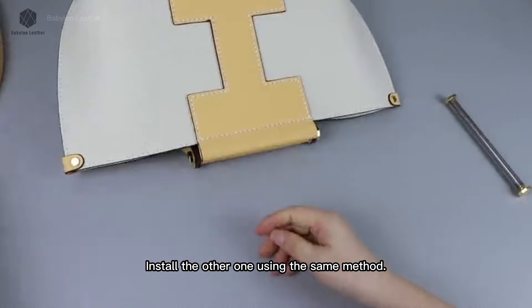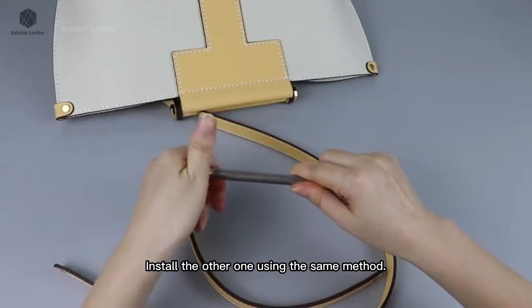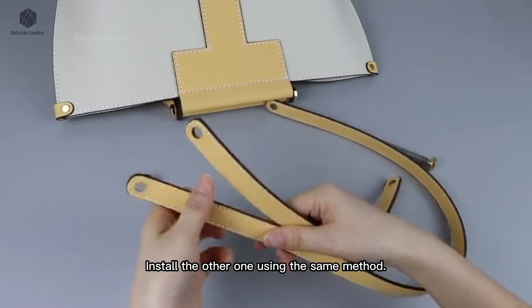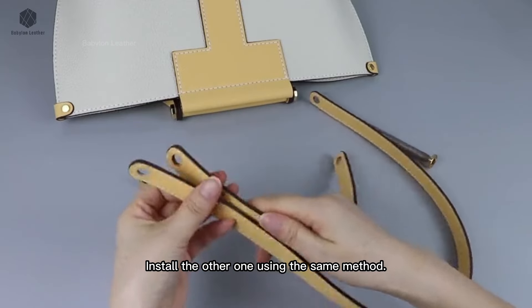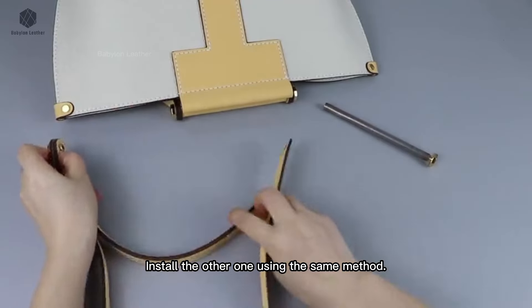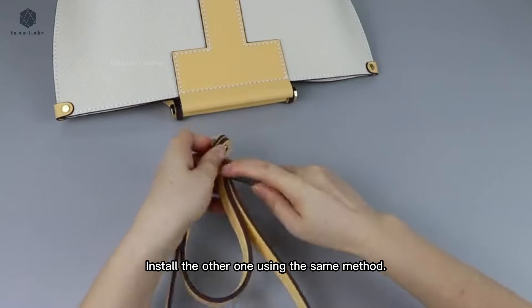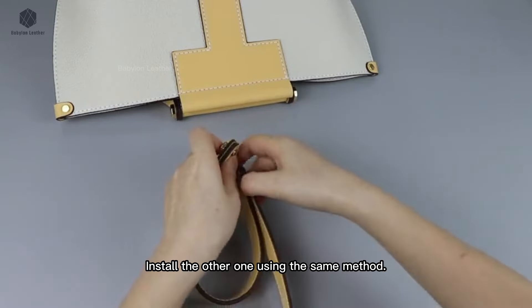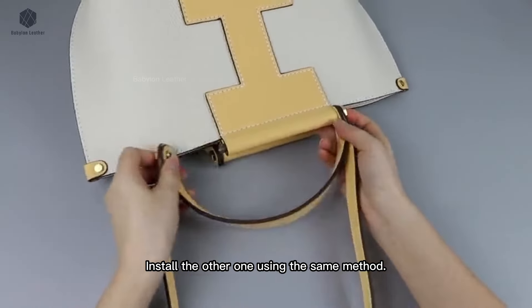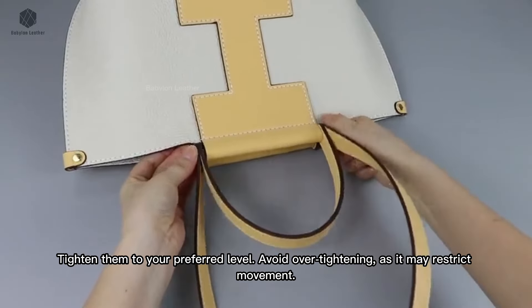Install the other one using the same method. Tighten them to your preferred level. Avoid over-tightening, as it may restrict movement.